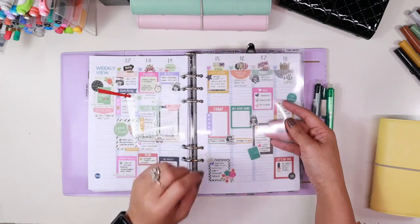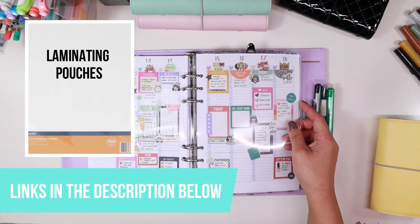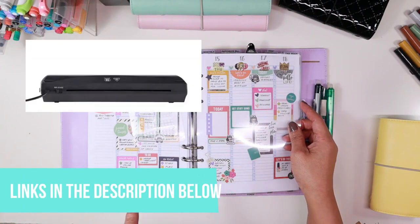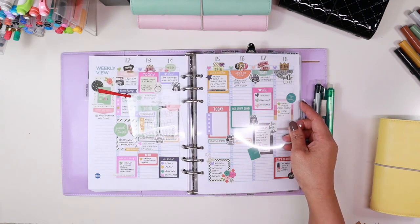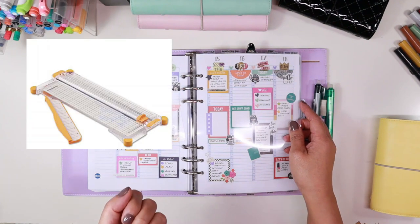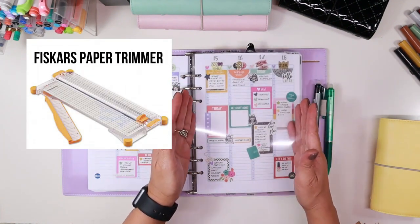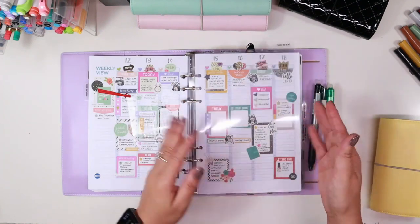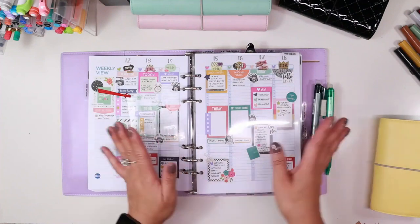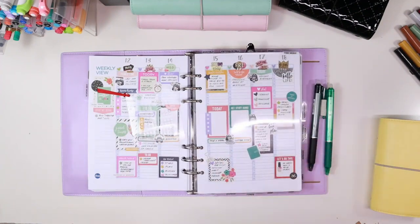What happens is you get laminating pouches — these are the ones I get from our local Kmart. You also need a laminating machine, and it's handy but not necessary, a paper trimmer, because it will square your pieces of plastic a lot better than if you were cutting by hand. But you don't need a paper trimmer to cut your pieces. So let's get going.